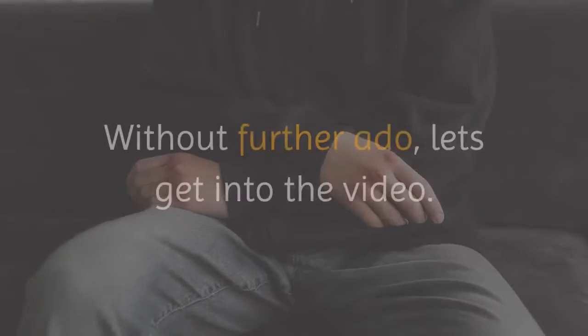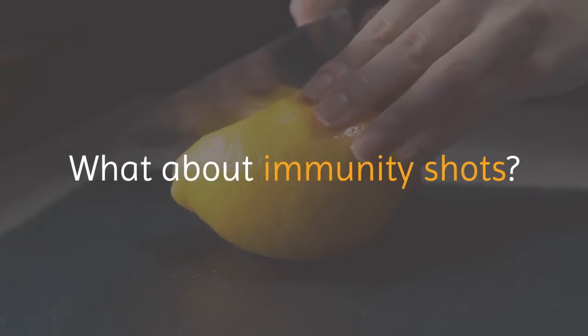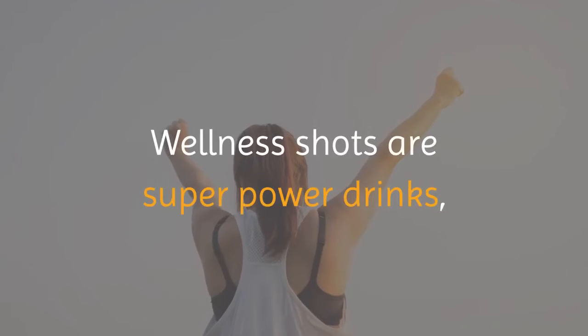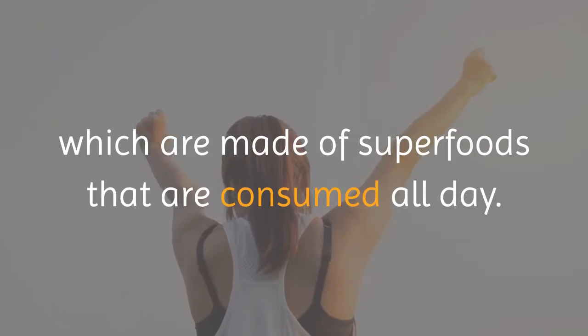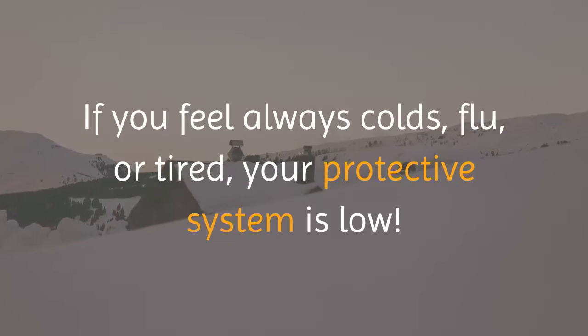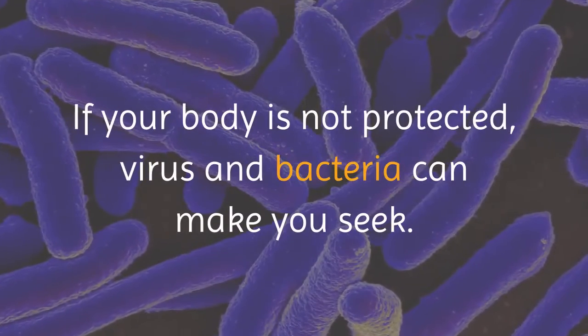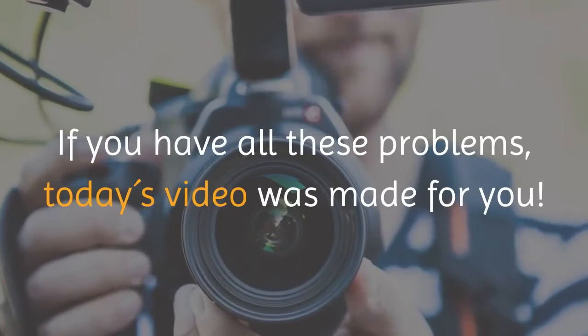Do you like drinking wellness shots? What about immunity shots? In small doses they are concentrated with many nutrients. Wellness shots are superpower drinks made of superfoods. If you always feel colds, flu, or tired, your immune system is low.